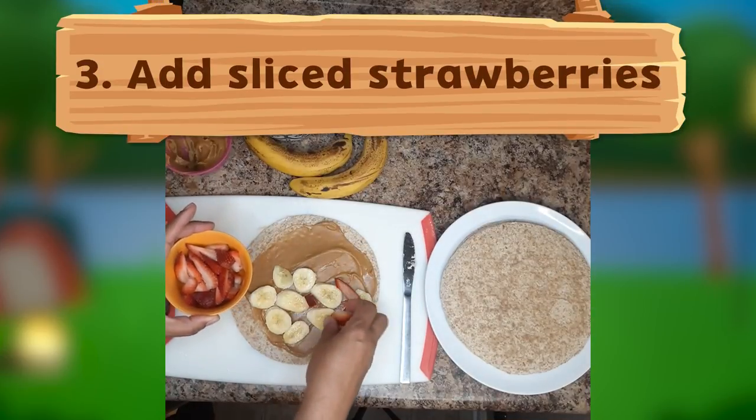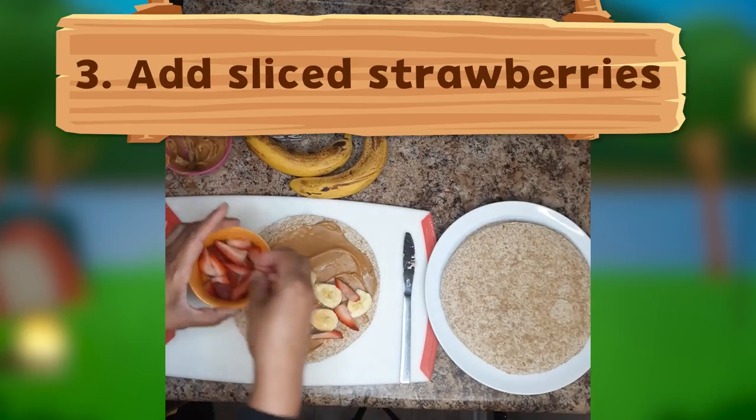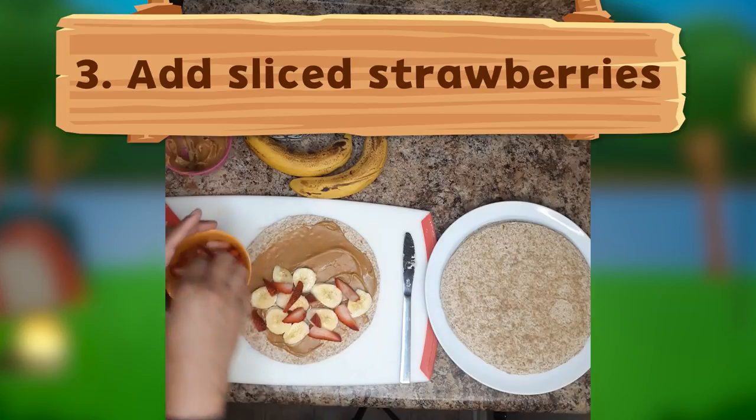Now let's add sliced strawberries on top of the bananas. Strawberries have lots of vitamin C to help keep our immune system in top-notch working order.